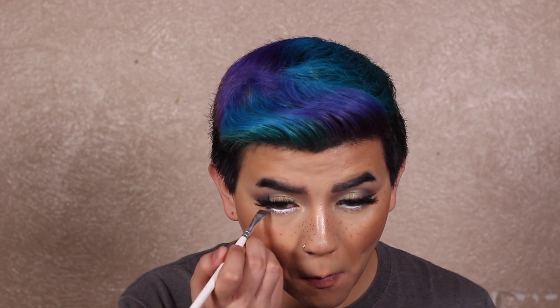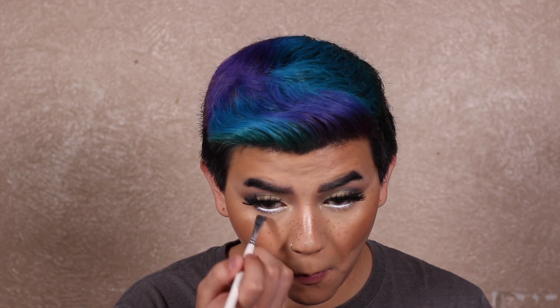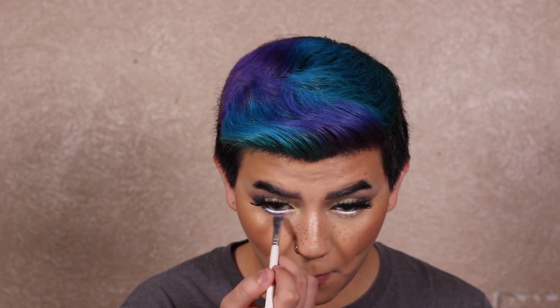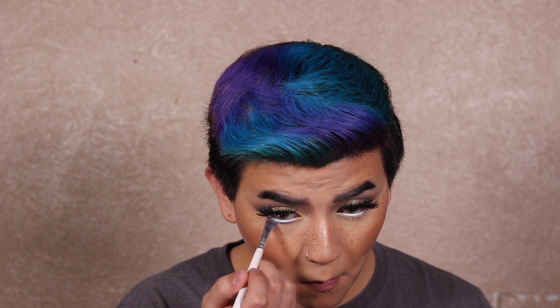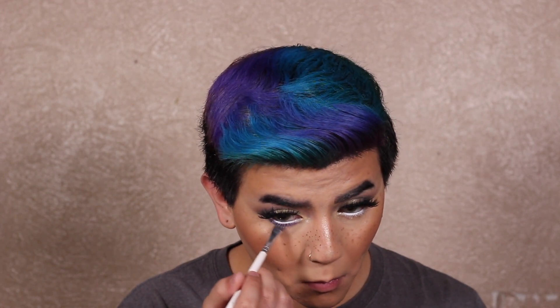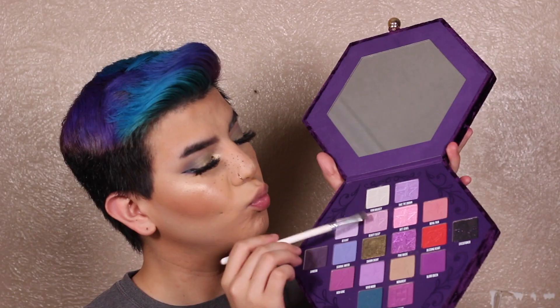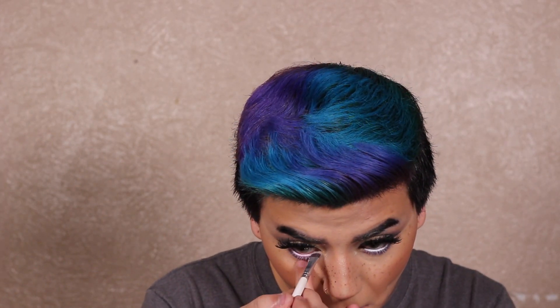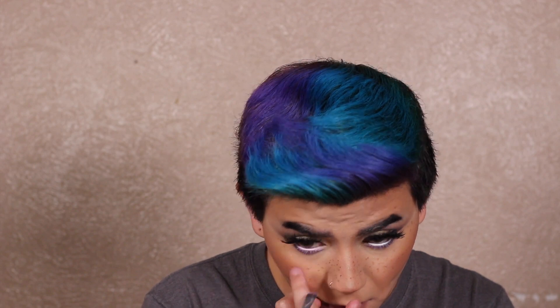Y'all can sharpen the NYX Jumbo Stick, so save your money and use it for as long as you possibly can — it's literally sharpenable, it's cute. Here I'm using the shade Dungeon, which is gorgeous, like a dark deep purple. Then I'm using the shade Beauty Sleep to set the jumbo liner I used in my waterline, and I honestly loved this so much — it was so cute.